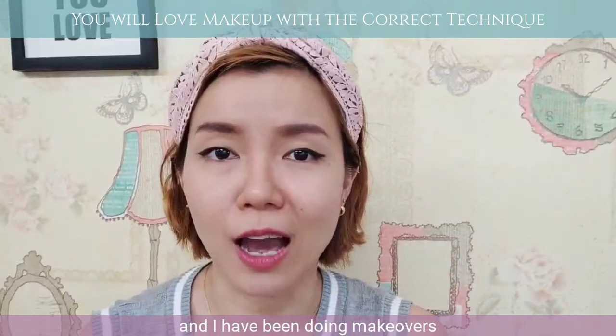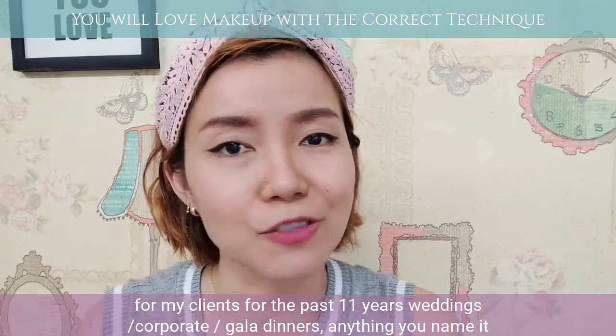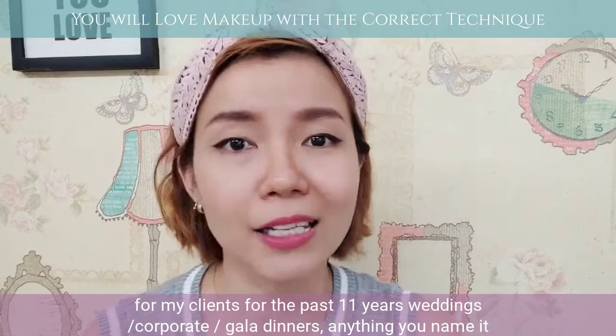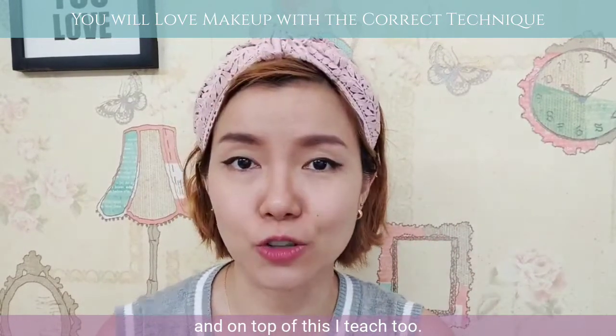Hello my sisters, I am Gerard and I have been doing makeovers for my clients for the past 11 years — weddings, corporates, calendars, anything you name it. And on top of this, I teach too.